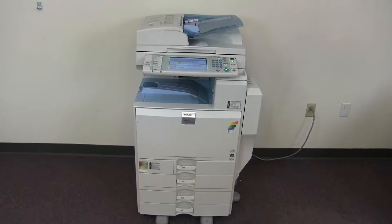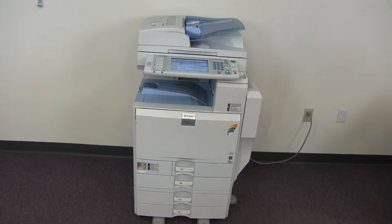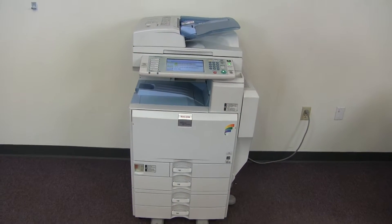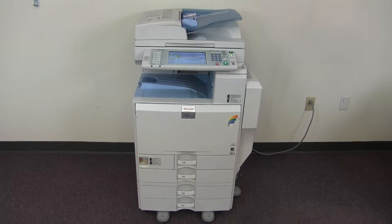This machine is a Ricoh MPC-5501. It's a 55 page per minute multi-function color copier with network printer, network scanner. It also has fax. It has five paper trays, four on the front plus the bypass on the right.